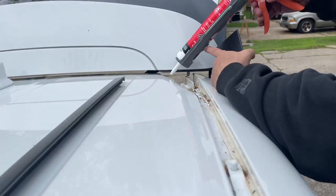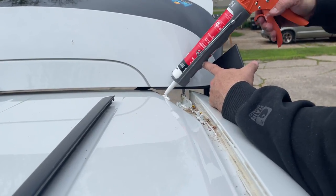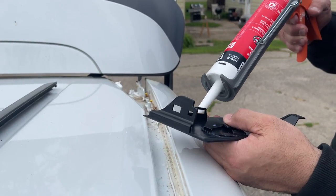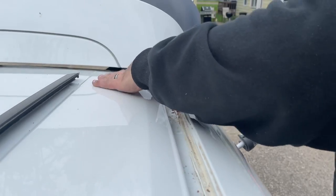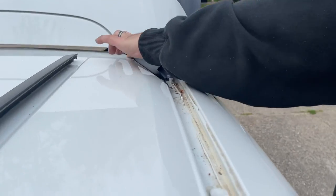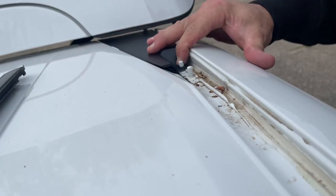I don't have to use this, but inside this track I am just putting a little bit of silicone — a dab right here, that's all I'm going to do. Slide this in — look at that. Perfect. This one went in perfect, guys — no problem at all.